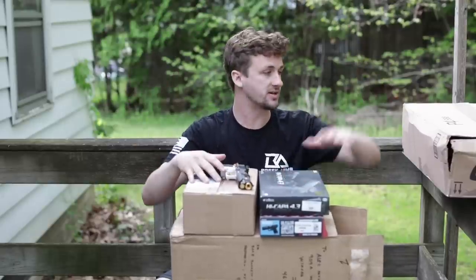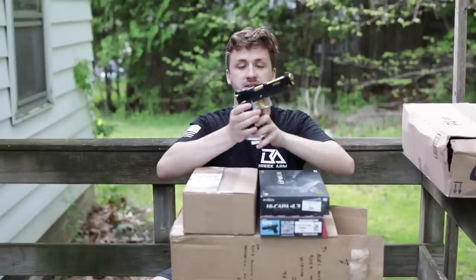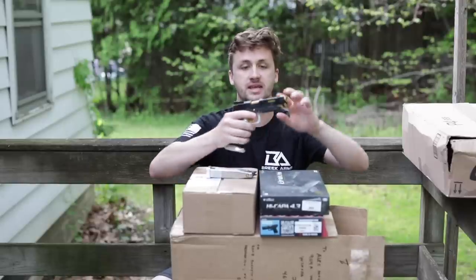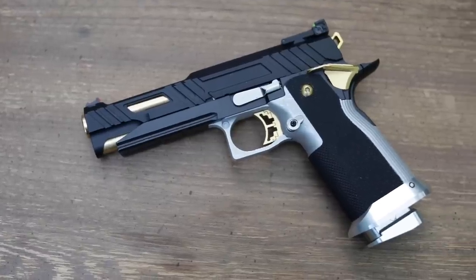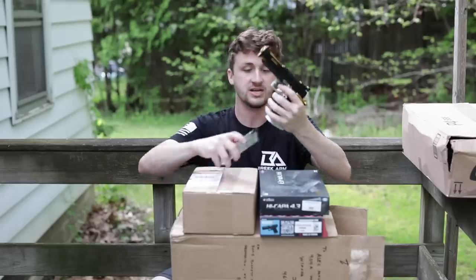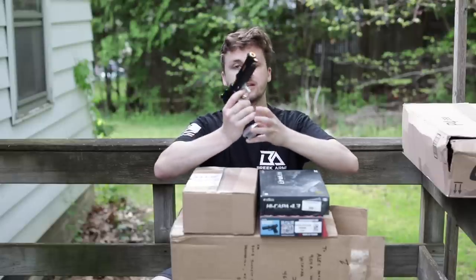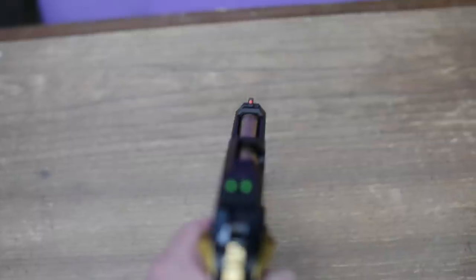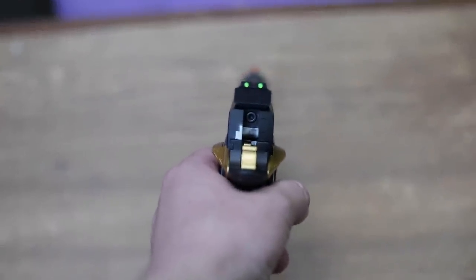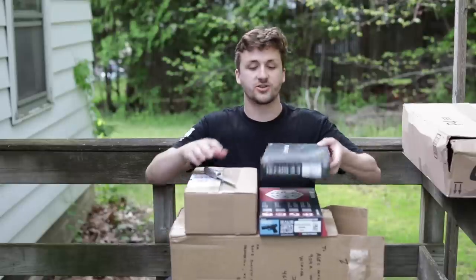As you can tell by the title, this is mostly a high cappa unboxing. I do have a Polar Star over here but I'm going to give you guys a build update real quick. For that pistol build from a couple videos ago, I ended up getting an Airsoft Masterpiece lower — it's like the R7 aluminum type grip. This is basically finishing up that first build. I also bought an Airsoft Masterpiece hop-up. I'm thinking about building high cappas and potentially selling them — let me know if you guys are interested.